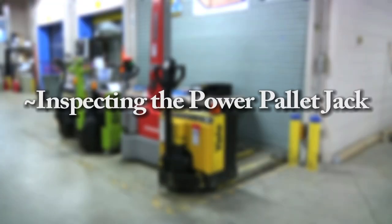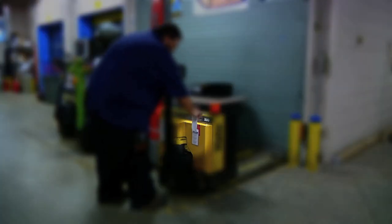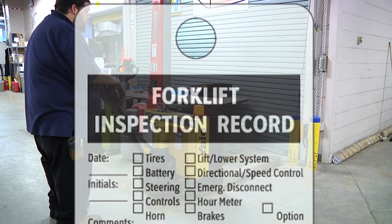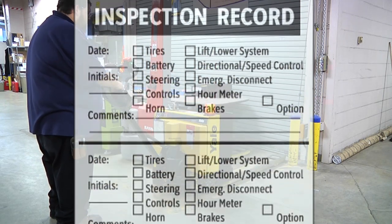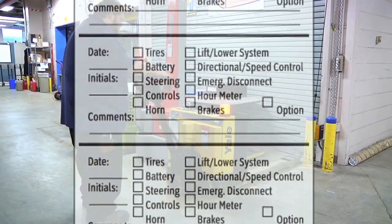Before using the power pallet jack, the vehicle inspection record must be filled out. This needs to be done on a daily basis. The date along with your initials must be filled out before checking the rest, and each category needs to be checked and initialed on the inspection record.